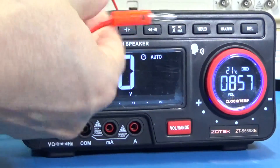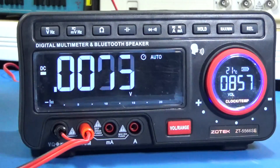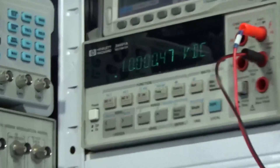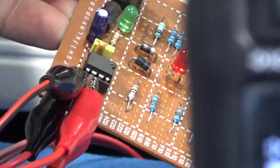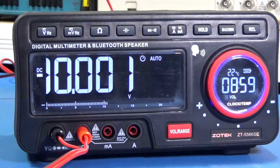Now I am making the DC measurement. I know these are not the best cables, but the other multimeter has exactly the same kind of cables, so the conditions are equal for both. This is the voltage reading on a six-and-a-half digit multimeter, this is my voltage reference, and the Zotec CT-5566 2nd Edition keeps up like a champion.